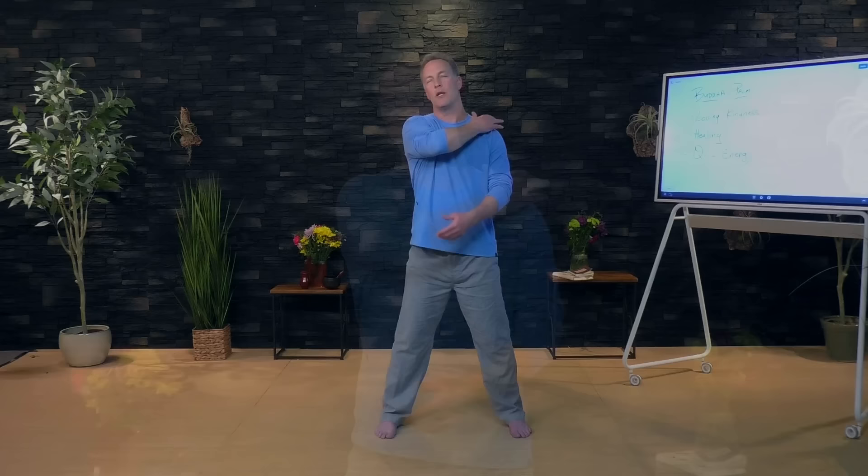Now just take the hands anywhere where you might need it. If you have shoulder pain, you could hold the hands a few inches away or touch the shoulder. If you have low back pain, you could put your hands on your lower back. If you want to work with emotional stress, you could put your hands right over the center of your chest. Just take the hands anywhere where you might need a little extra healing and send it to that area of the body.